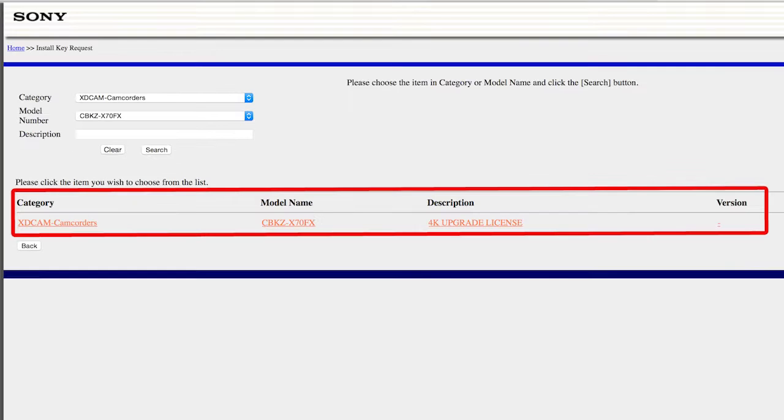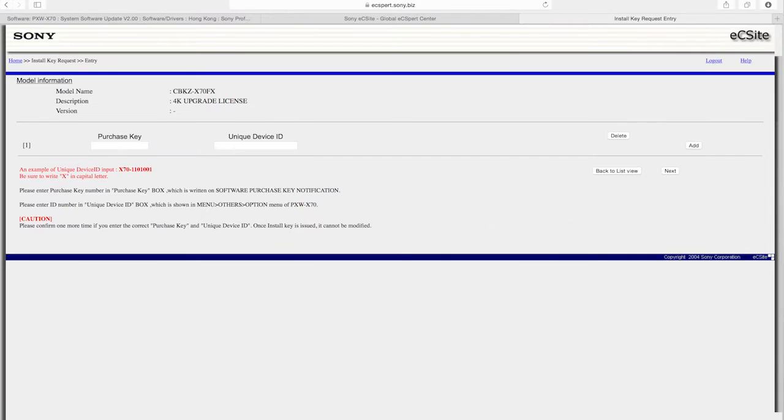Then you click Search. When you click Search, under the window it will pop up some information, which is maybe the 4K update on the X70. So you click it, and you will jump into another window.